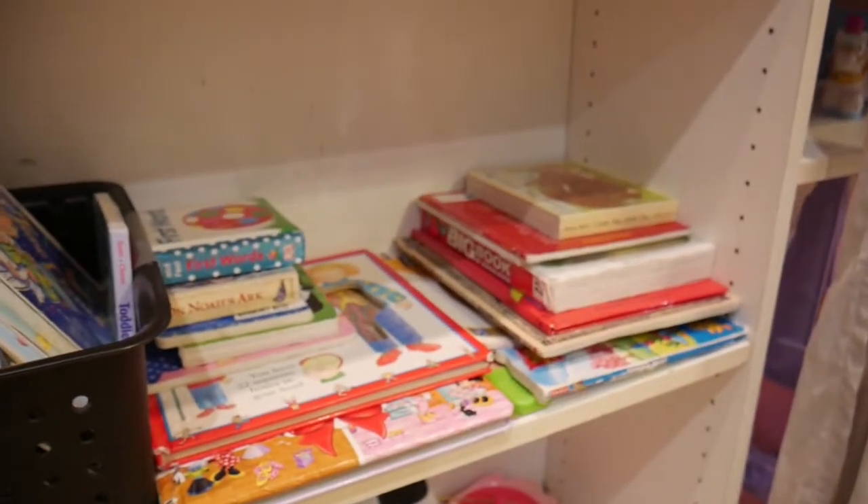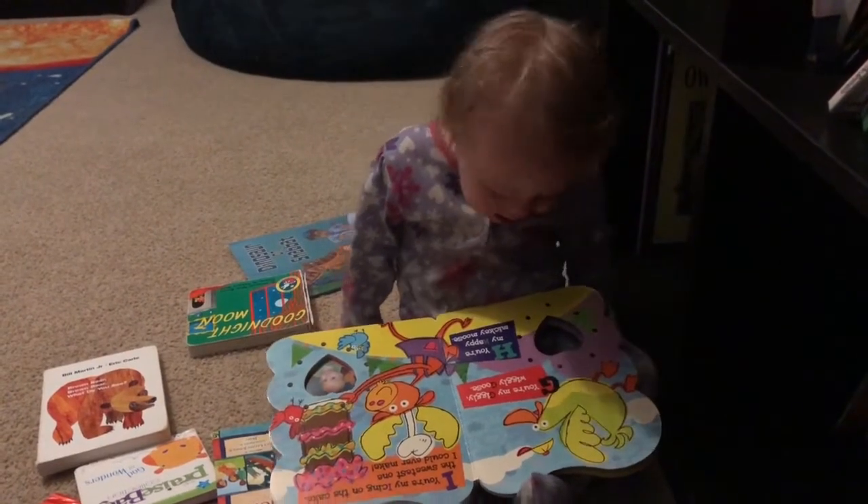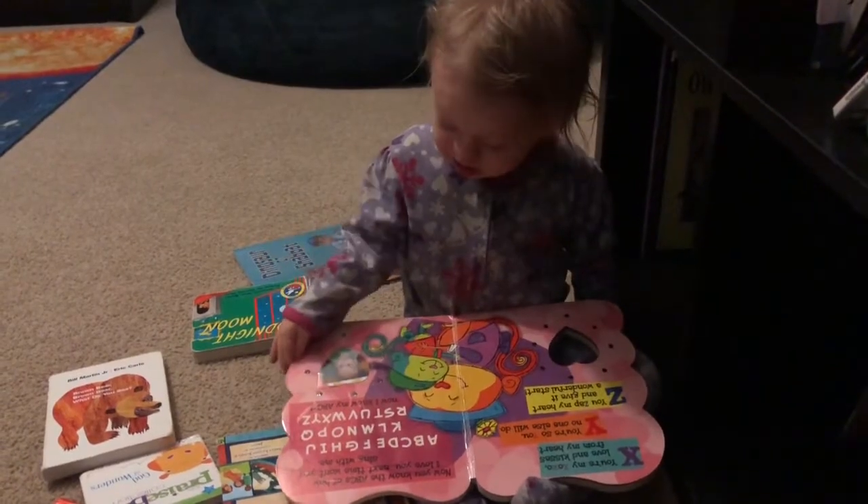It doesn't matter if your kid just pulls them down and flips through the pages, touches all the different textures, lifts all the flaps, or even rips the flaps — they're getting their hands on books and recognizing that this is a fun thing to do. That's going to encourage them to learn how to read. You read to them too, because if they see you do it and enjoy that bonding time, they're going to want to read as well. You can start teaching them which way is right-side up, how to hold a book properly, and maybe point out a letter or two — but don't push it unless your child is ready.